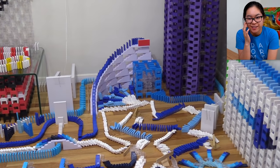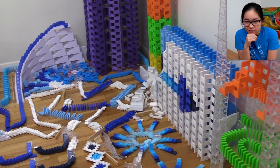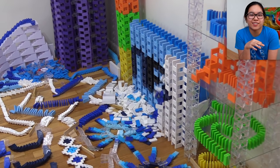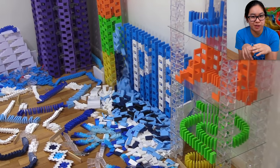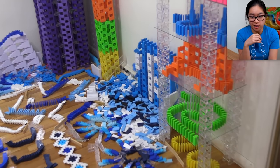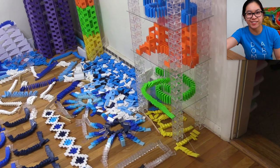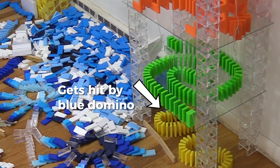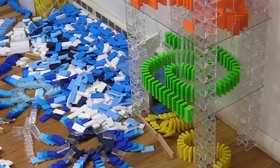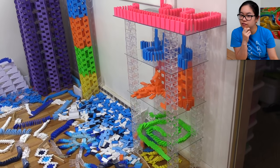Going up the staircase now into the cube. This trick was to reveal some domino text that says 'New PR' — as in personal record. Wait, can we pause that real quick? Did you see that yellow domino? It almost failed there — it almost stopped.